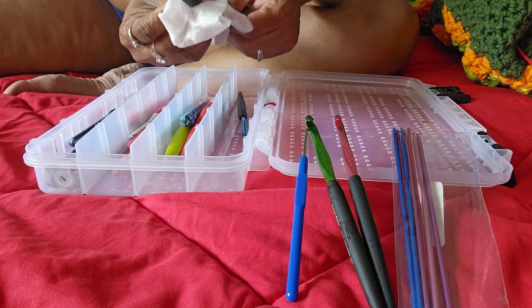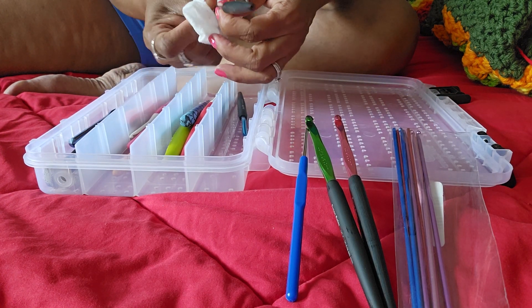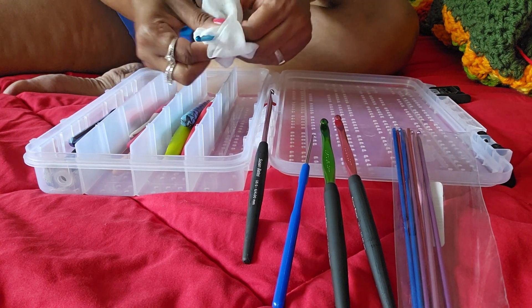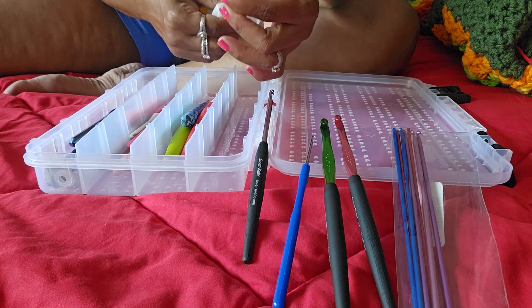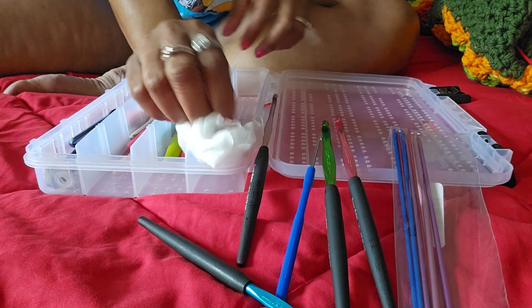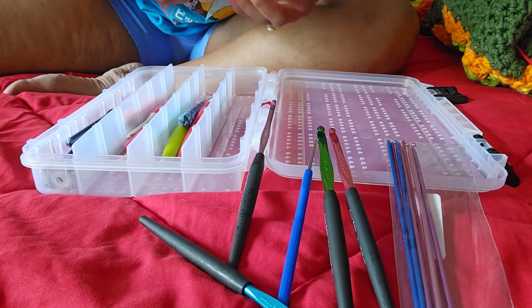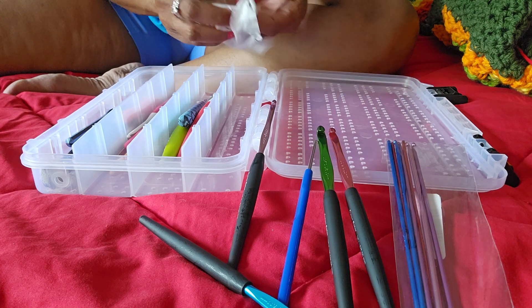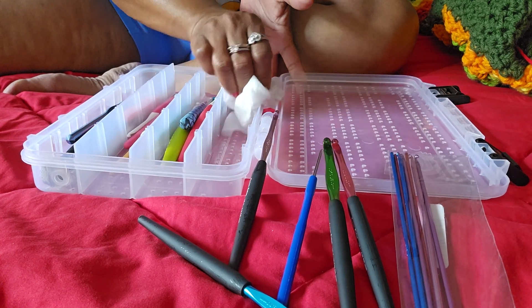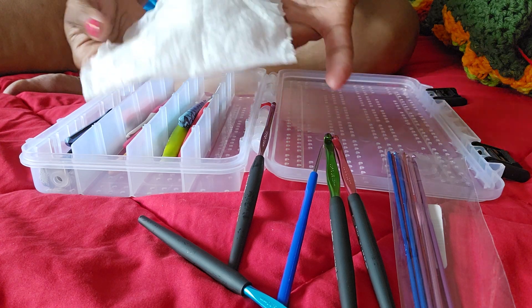I'm using a baby wipe to clean them off. It is kind of dirty.